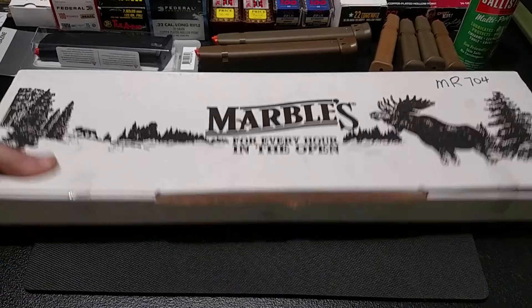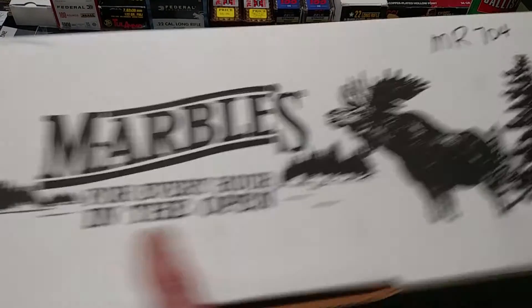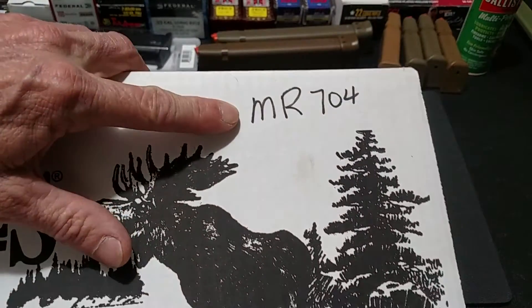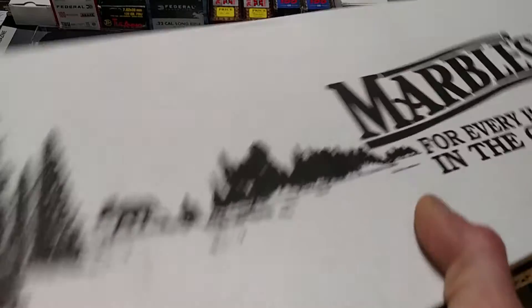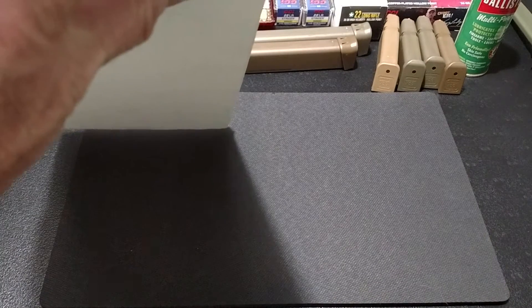I've used it and never showed it, but I thought I'd show it. There's a box that comes with it - they're only $25. That's the model number, MR704. They've got at least seven different axes - they call them axes. I can't make that out on the box right there, probably too close, but I just told you: the Marbles Single Bit 704.